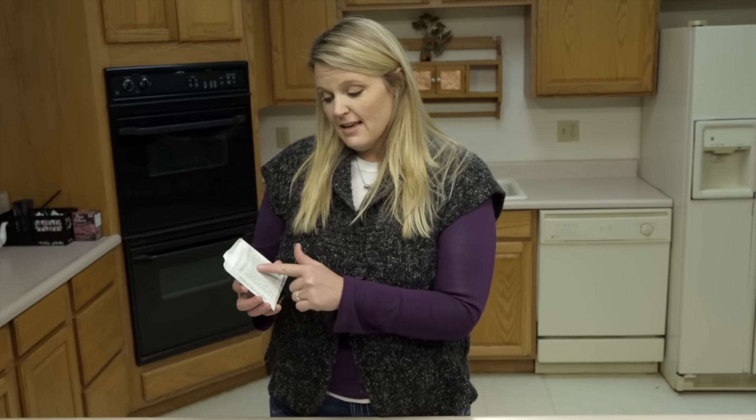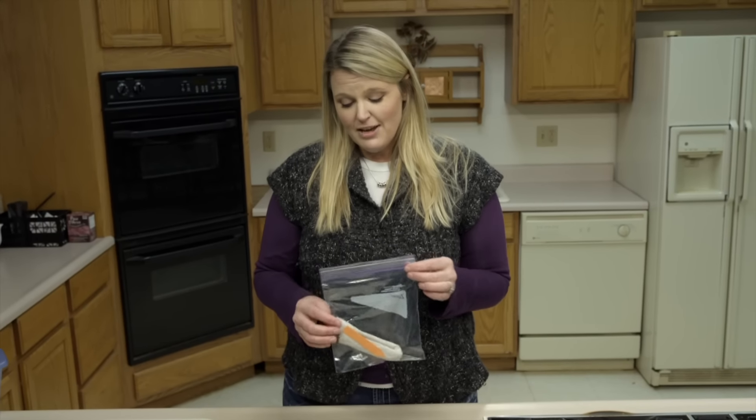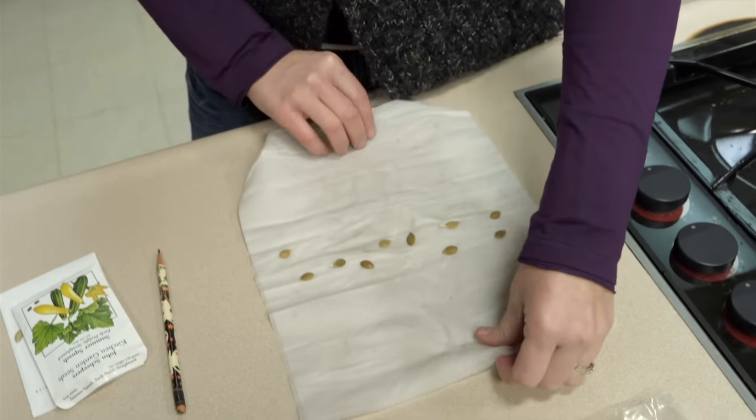You can often look at your seed pack and it will give you an idea of how long it will take to germinate. For these squash, it says 4 to 10 days. But you might want to check those periodically — it doesn't hurt to check daily. You just want to make sure that you seal it every time so that we maintain the moisture in there. We did this about a week ago.